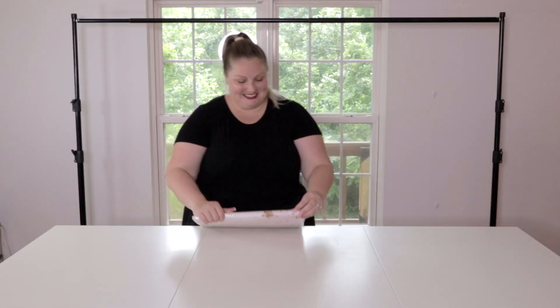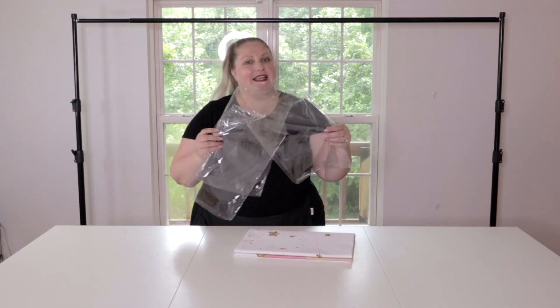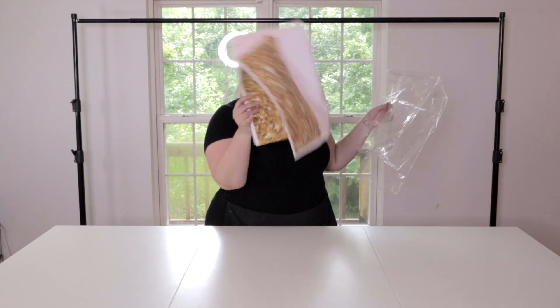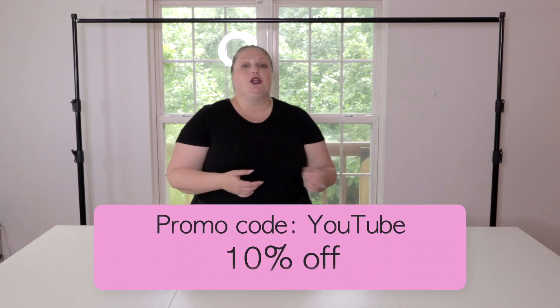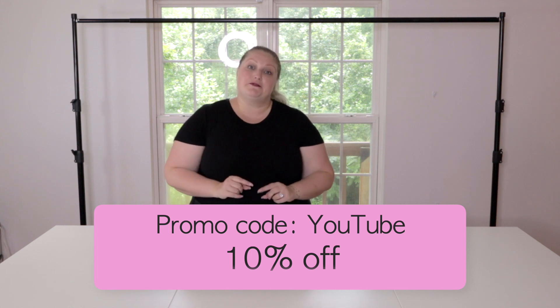Let's unpack. Very securely packed — I'm on my third bag right now. So inside the bags lies the backdrop. They did tell me there's a discount code available for anyone who wants to purchase a backdrop after watching this video. You can use the code YouTube and get, I believe, 10% off.